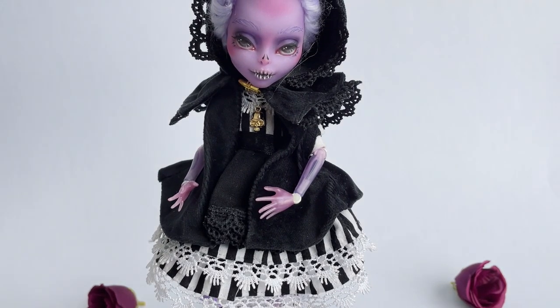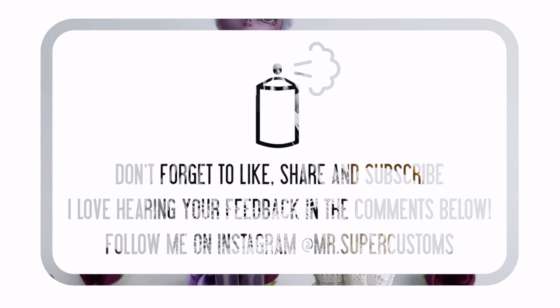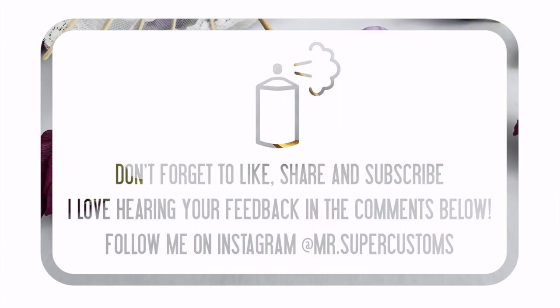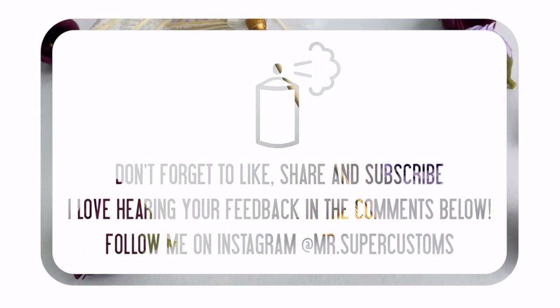If you like this doll or this video, please give it a like and don't forget to subscribe to my channel and follow me on Instagram at MrSuperCustoms. This doll, as well as some of my other creations, will be available for adoption there, so please make sure you check it out. Have an awesome day!